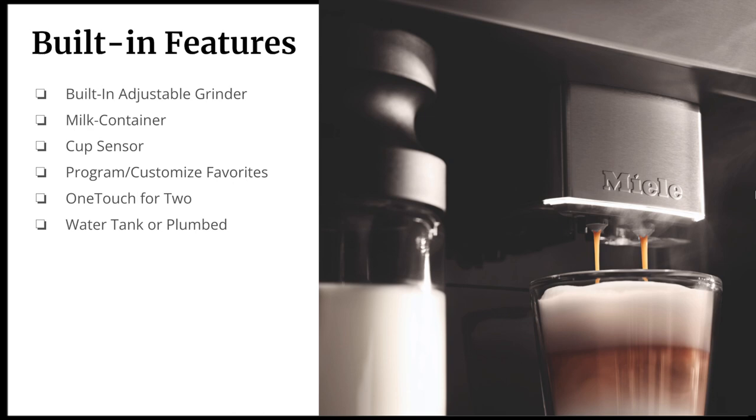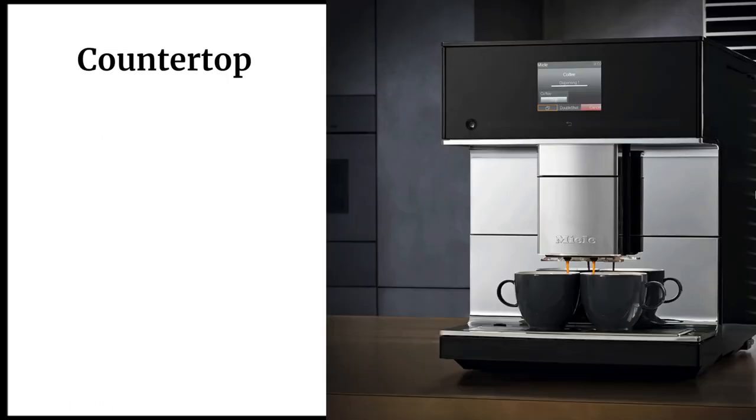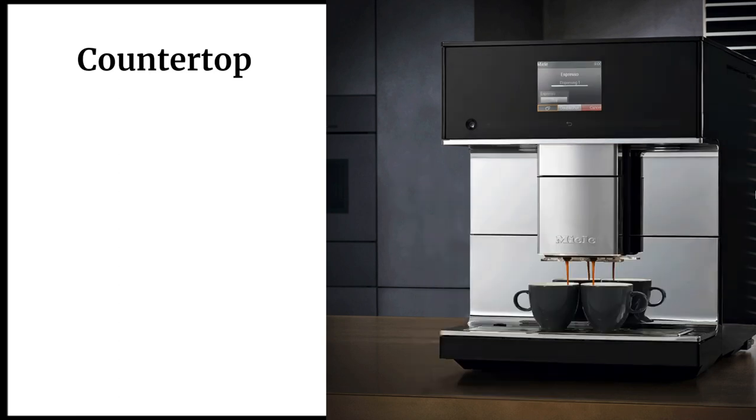For the built-in models, they are always 24 inches wide and come in either a water tank version or a plumbed version. The water reservoir pictured here is easy to remove and easy to fill. If you have any questions about that in particular, feel free to reach out.